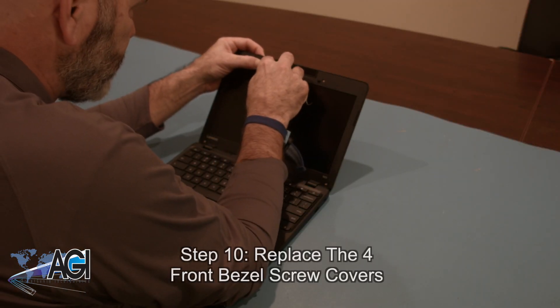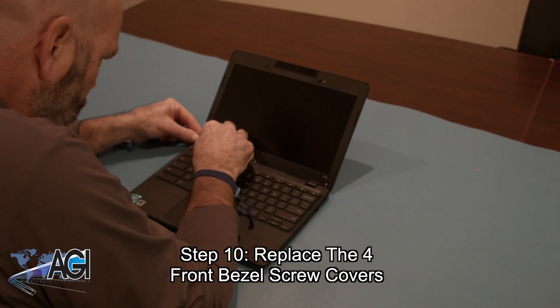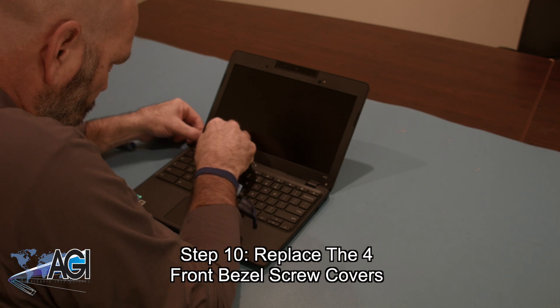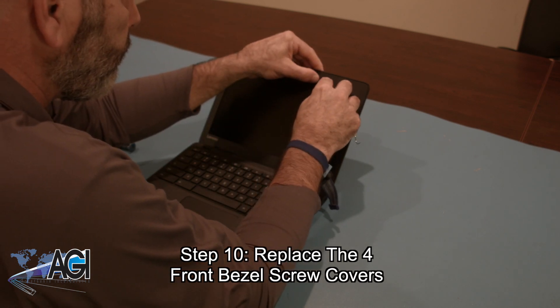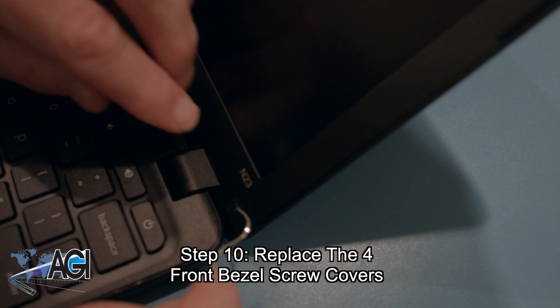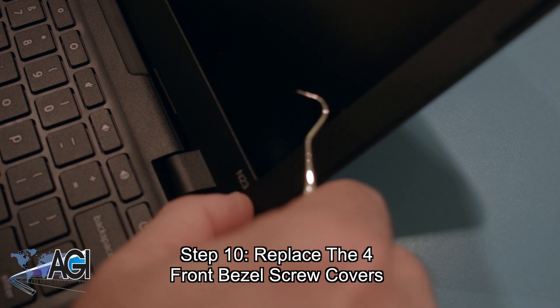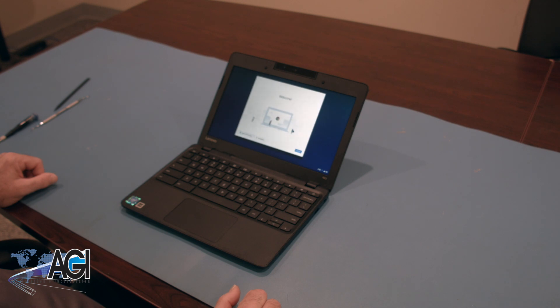The final step will be to replace the four front bezel screw covers. You have now successfully replaced the LCD in your Lenovo Chromebook. Nice job!